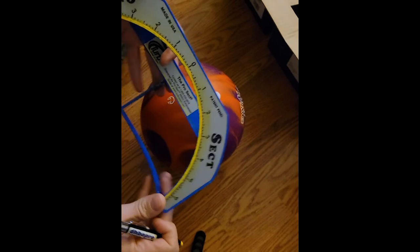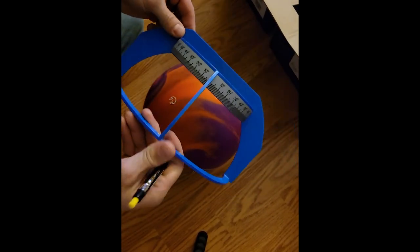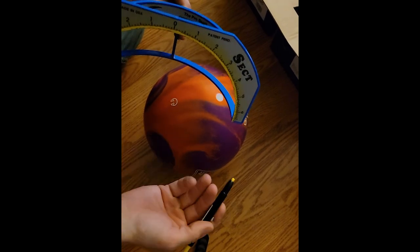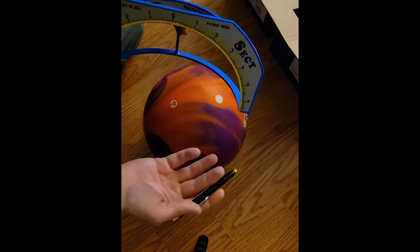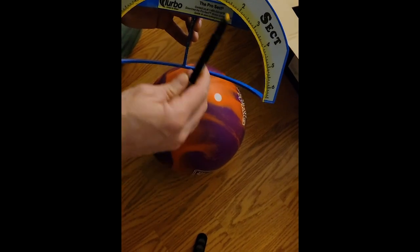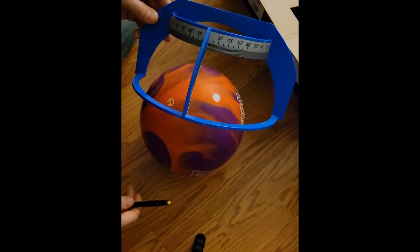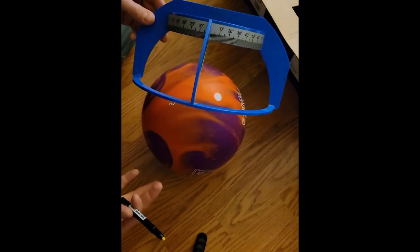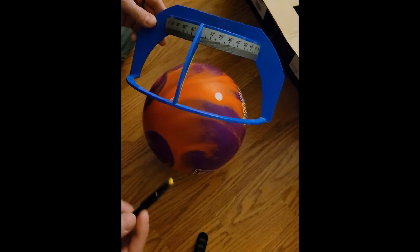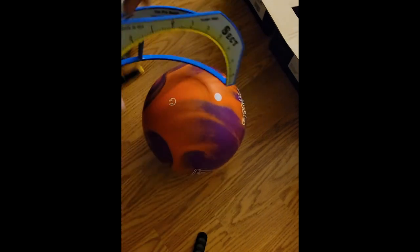To put lines on a bowling ball we're going to use a tool called a Prosect. A Prosect measures the circumference of the ball to place certain measurements on it. On one side it has a ruler that goes from zero to six inches; on the other side is what you'd use for dual angle. I find pin buffer a little bit easier to control the fine dynamics of my layouts, so we'll be using the pin buffer side.